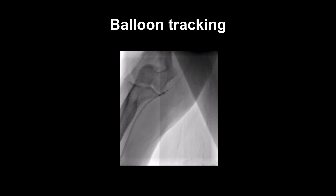By passing an angioplasty wire through the catheter and up the artery, and inflating a small angioplasty balloon just out of the catheter, you essentially produce a smooth structure to allow the catheter to track. This technique is known as balloon tracking.